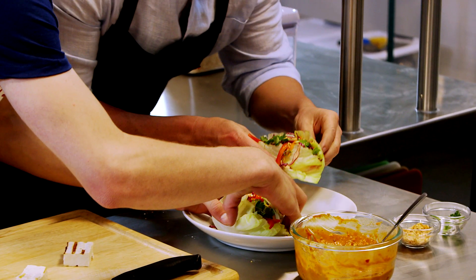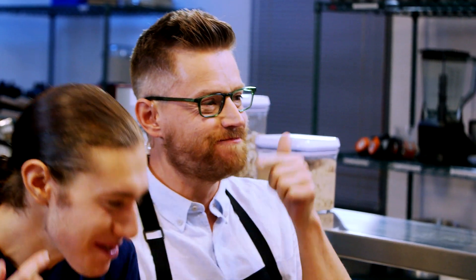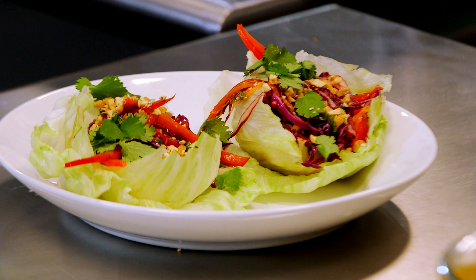It looks amazing, but I think we have to eat it. Time to dig in — what are we waiting for? Oh my gosh, you brought it. It's so, so good. Hey, you want to try your hand at this recipe? Find this one and more at teamusa.org/cooking. Can you teach me how to skate? I'd love to. Anytime!